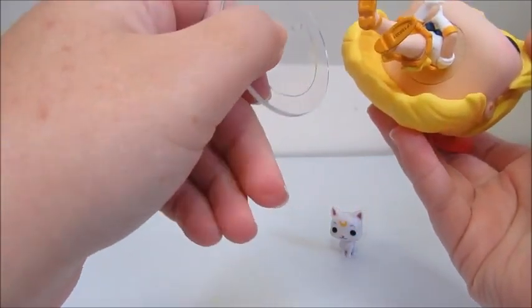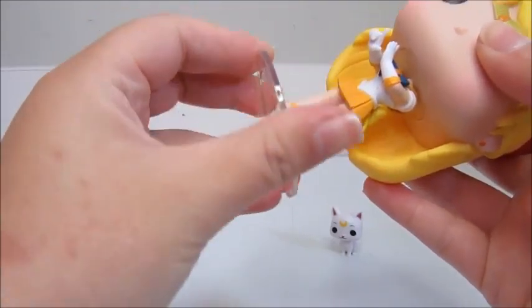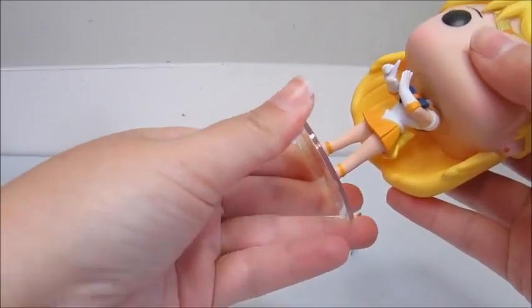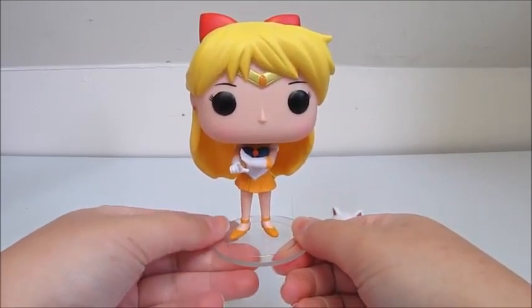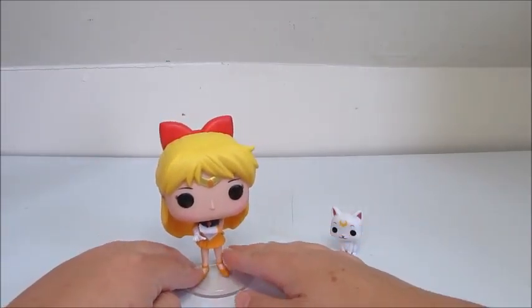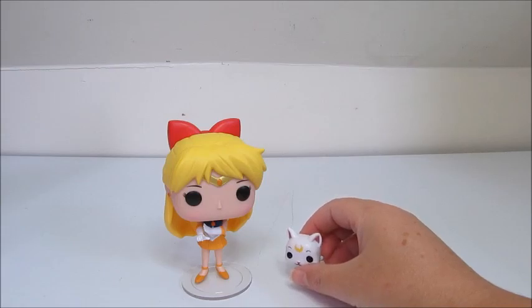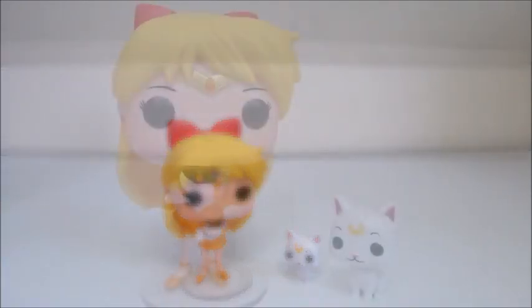Let's put her on her stand here — squeeze her in there gently. They look like they'd be really delicate, and honestly I don't want to mess around with her too much. But there she is on her stand. She is so cute. I absolutely love these. I hope that they come out with the outer senshi's, and that would just really make any collector's dream come true. So let's look at these guys one more time a little closer.